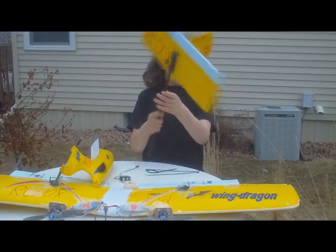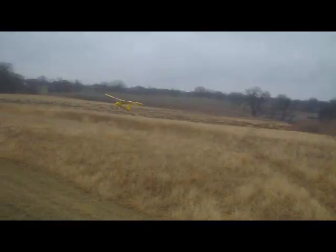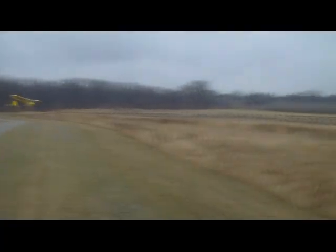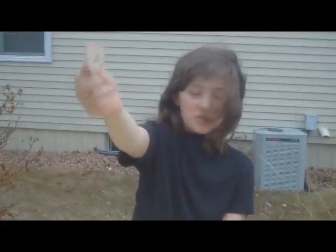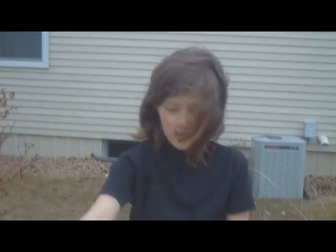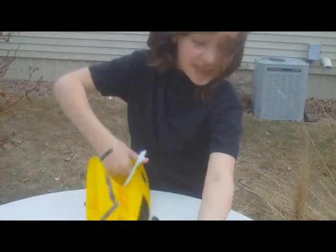This is a really serious break that could really do in a Wing Dragon. Our fix for the big break was this — it doesn't look like it will really do anything, but you just stick this in here and it's like a brace.